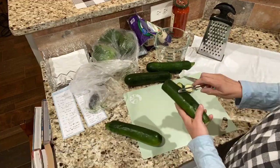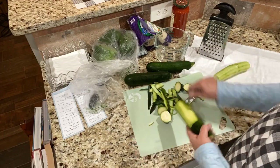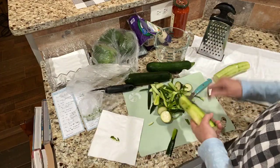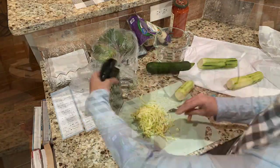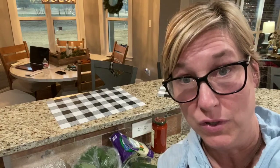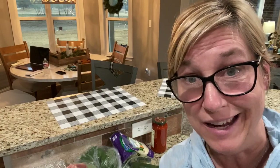The first thing I have to do is grate a whole bunch of zucchini. This recipe is a little more labor-intensive than things I've done before. I'm going to peel and grate it — I'll be right back. They are slippery little suckers when you peel a zucchini!